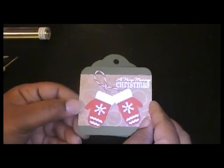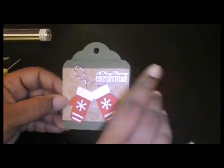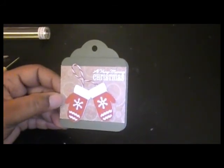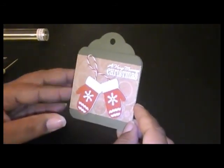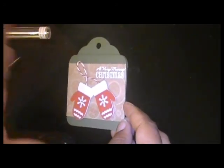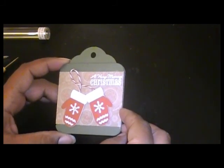Right there. So thank you for joining me today, and this is card number two — or project number two I should say — for the 2012 holiday series. Thank you for joining me, and come back soon.